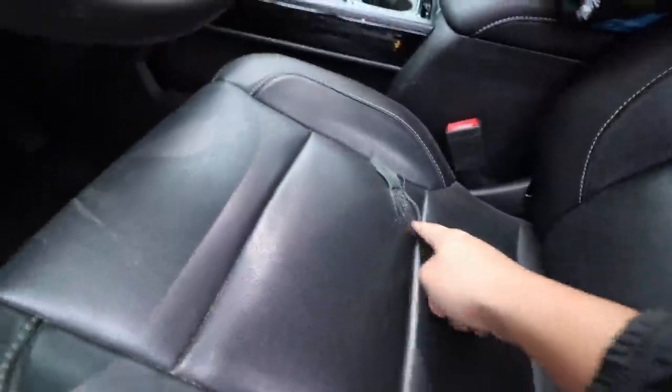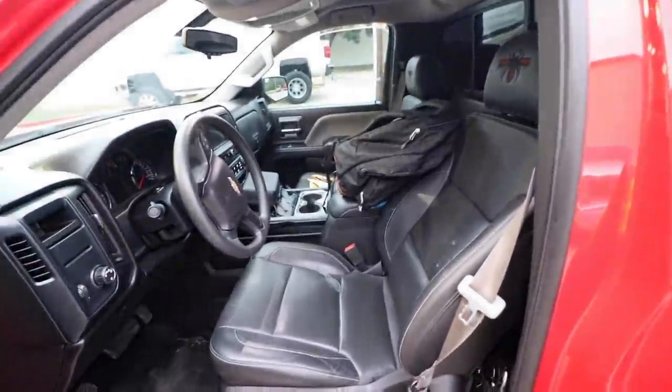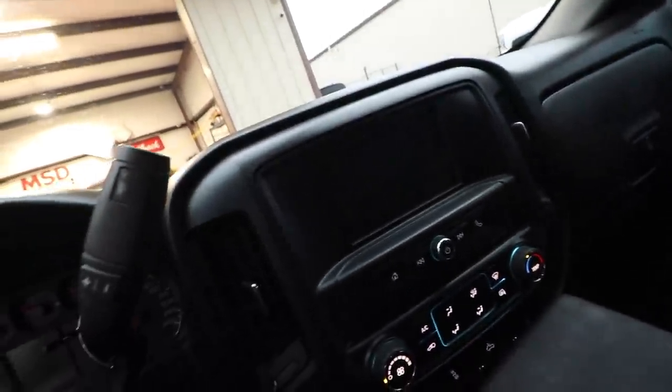I gotta fix these seats — the rest of the seats look pretty good but it doesn't have carpet, so I'm going to have to change it to carpet. This truck did come with the third window and the big screen radio, which is a bit odd. But let's go to Exclusive Collision.